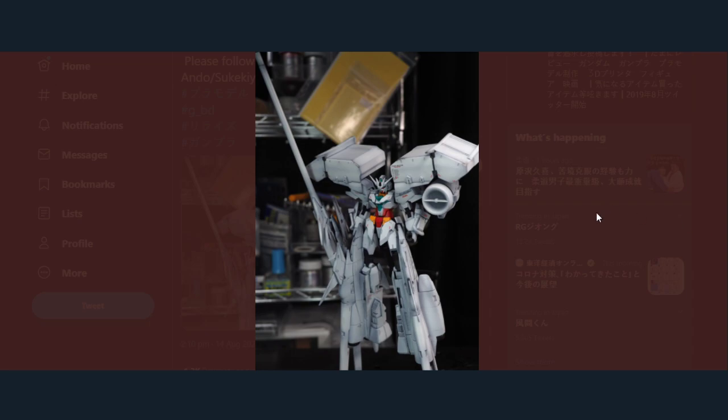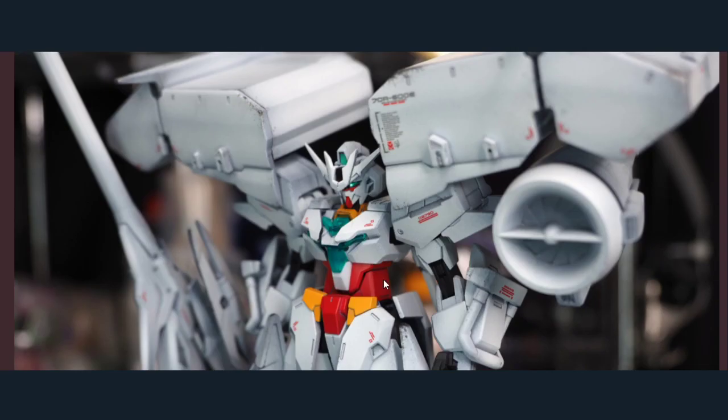Obviously it's using what looks like the Jubitai as a base — I say obviously, but that's only because it's white. Looking at all the different armor pieces, that's definitely the Core Gundam 2 because of the head and the chest piece.